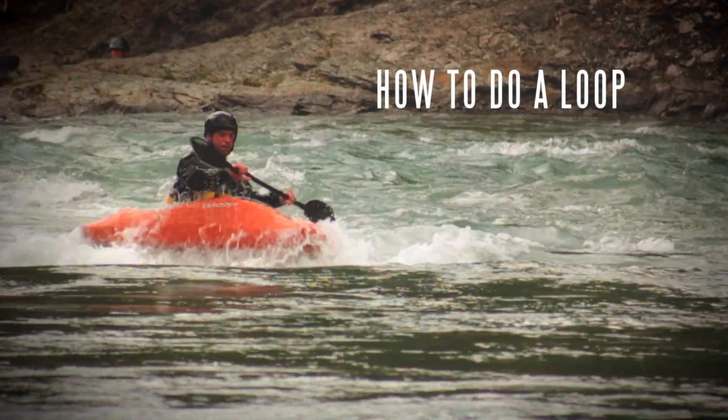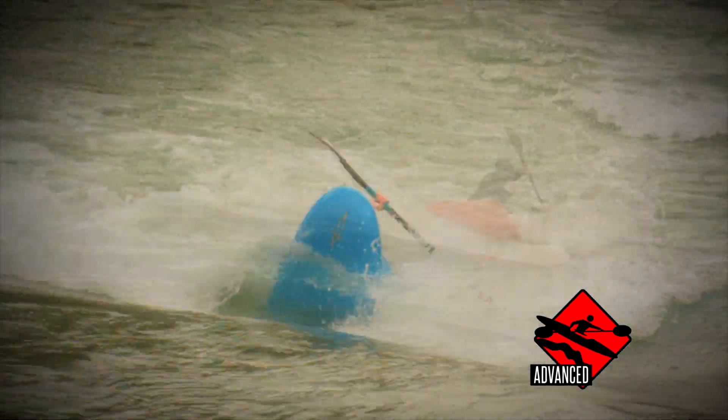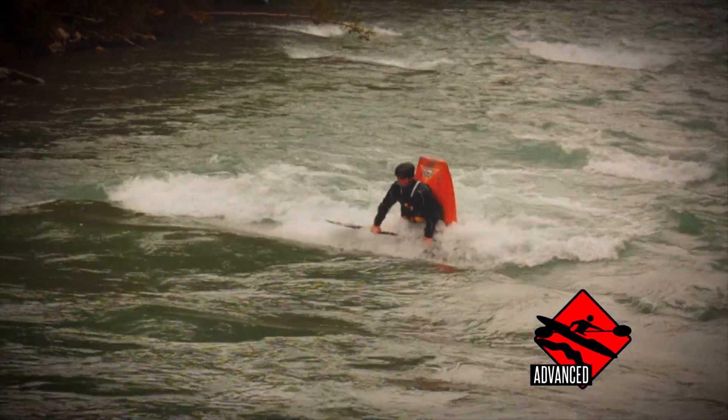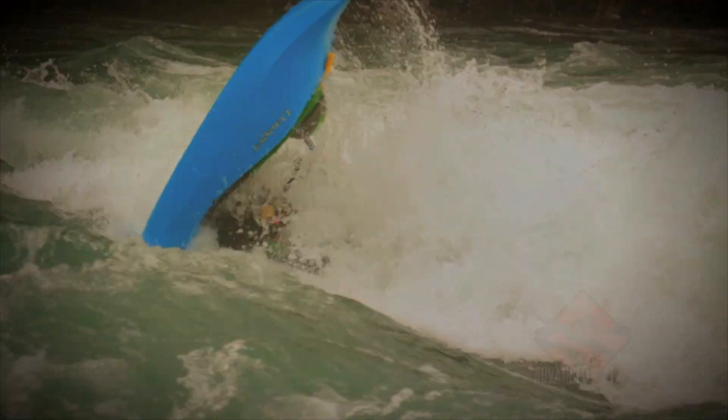There are loads of how-to loop videos on the web. This one differs a bit as it tries to break the loop down into five more easily practiced components. The five components we focus on when teaching the loop are as follows.